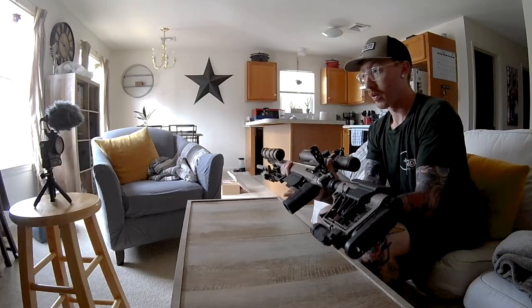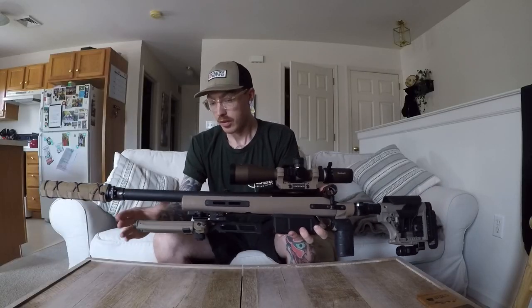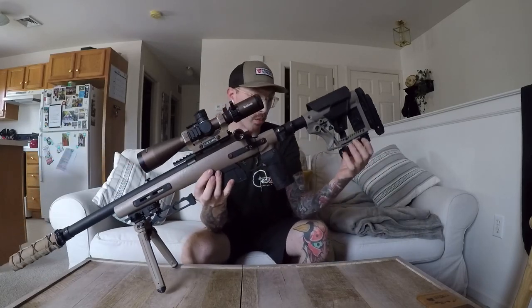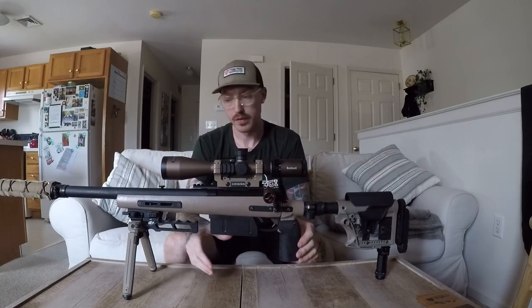I really like the idea of a folding stock, so I was able to fit one onto this gun, and then I thought it would be pretty cool to have a folding suppressor. I was able to make that happen, and I have all these other different things that adjust as well — bipod, monopod — all pretty useless for airsoft, but I'll touch on that later.